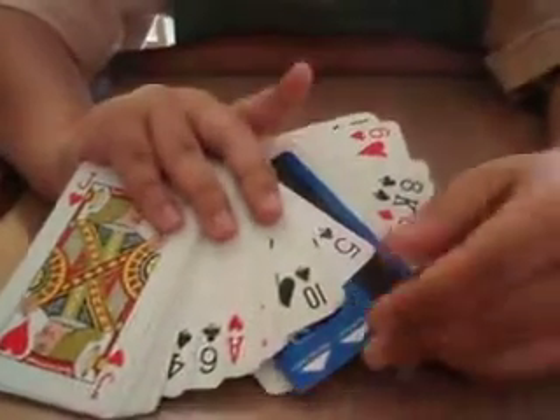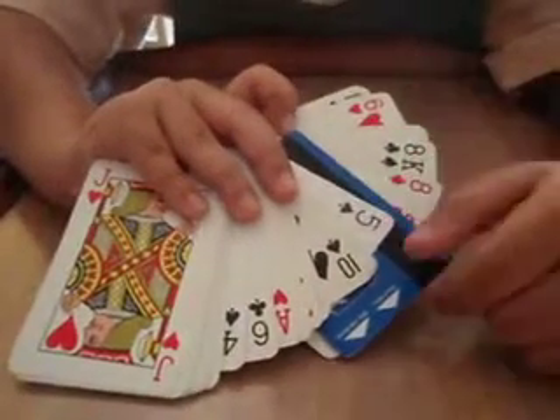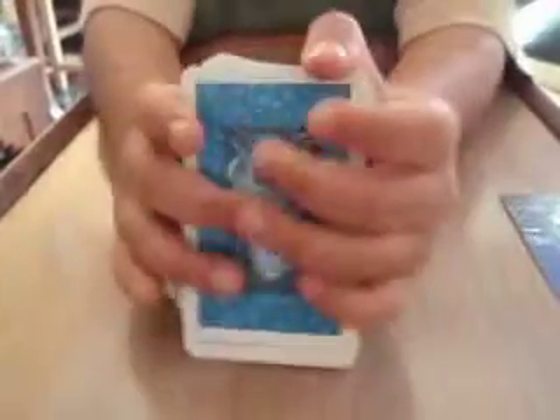When you find out the card, whenever they say stop, you put this card in, so it looks like this is a card next to it. The five of spades will always be next to this card, and it's hidden there. So you flip it over, take it out without letting them see. Then you ask them to take out the five of spades from the deck. They won't be able to find it, because you stuck it here and took it out.